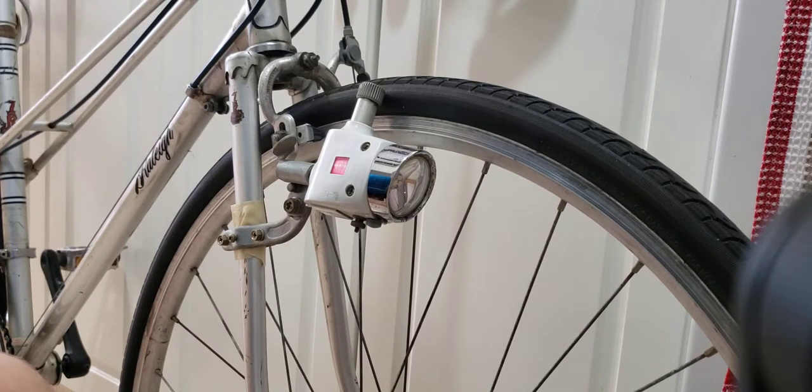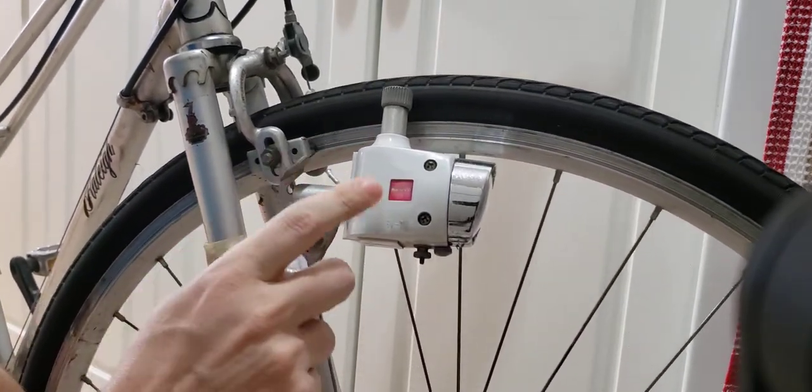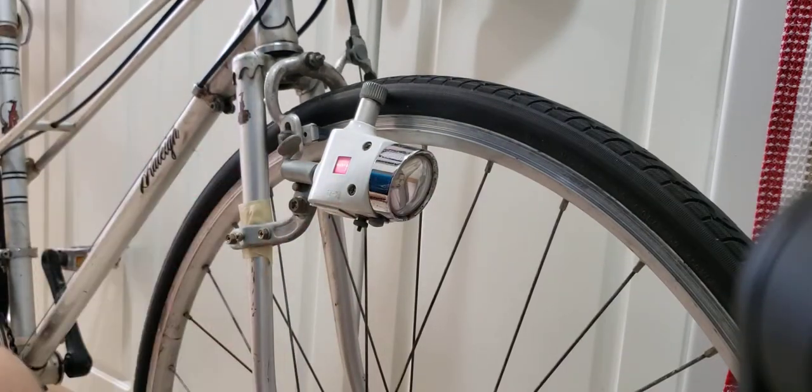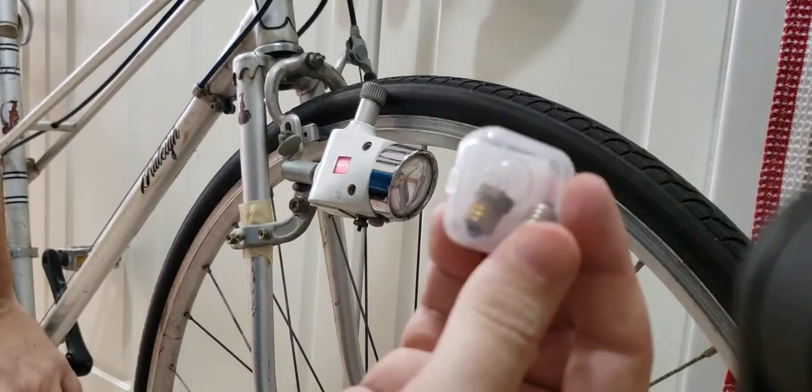Hi everyone, welcome to my channel. Over here in front of me I have the Japanese Sanyo bicycle light generator, and these things come with a very outdated halogen bulb.